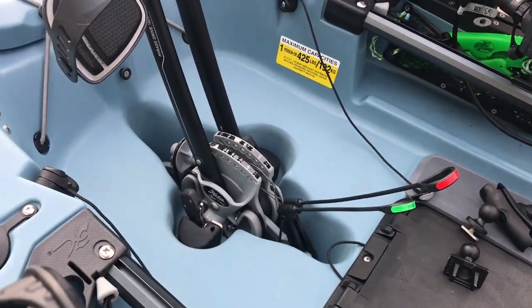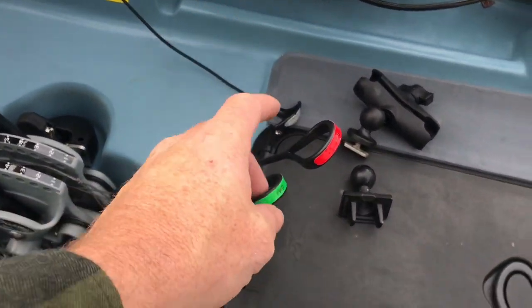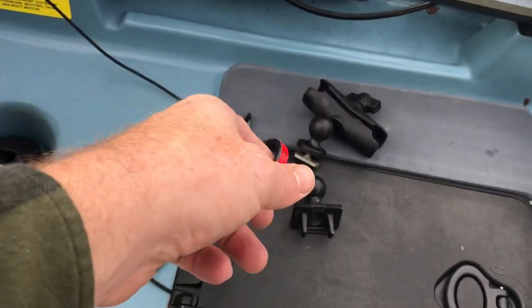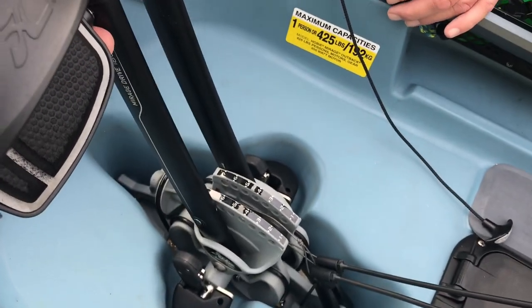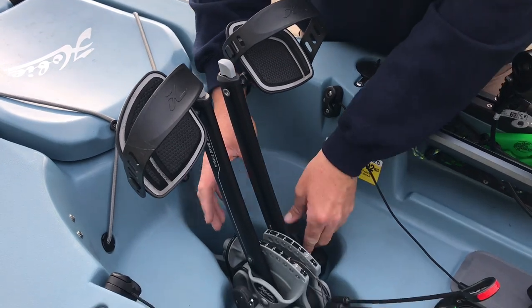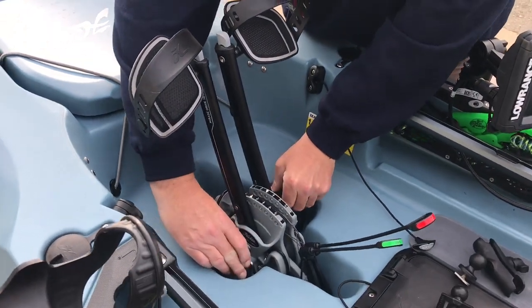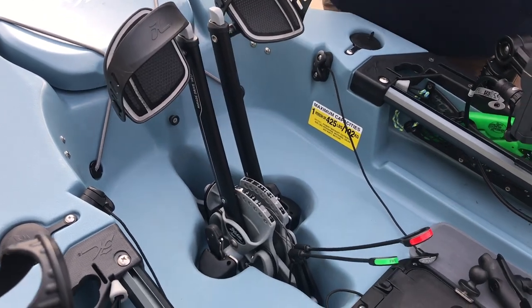Everybody knows the Mirage Drive. This is the one with the forward and the reverse — kind of got your transmission here. You just pull it to go forward, pull it to go backwards. The push pin is adjusted. That's a much cleaner system than what they used to have. Yeah, it's pretty easy — it's simple. I mean, they pop in and out, super simple.